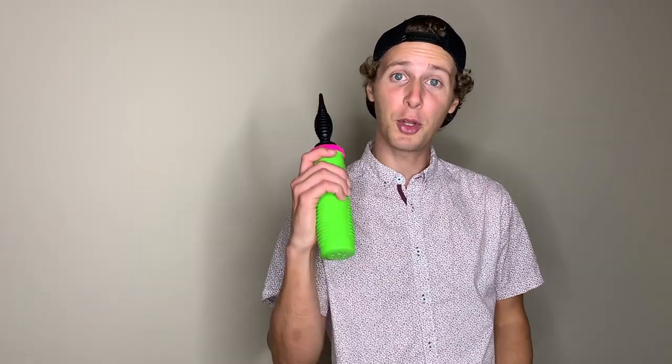Hey everyone, I'm Joey with Joey's Balloon Company, and today I'm going to teach you two ways to make a two-balloon butterfly. First, we'll make a large butterfly, and then we'll make a small butterfly that can double also as a bracelet. You're going to need two 260 twisting balloons and your handy-dandy balloon pump.